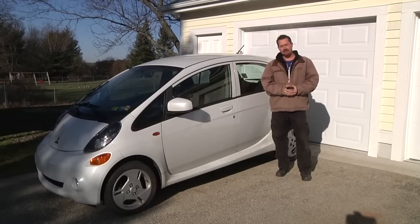Hey everybody, it's Ben here. Recently a viewer asked if we could do a video tour of my electric car.